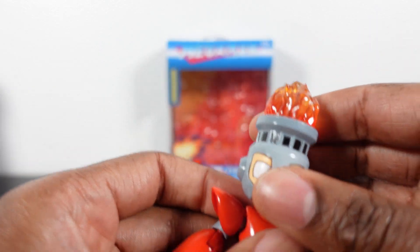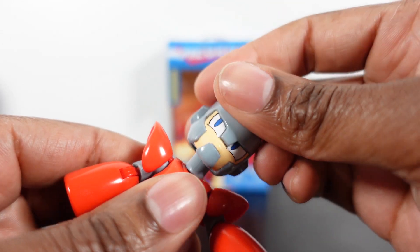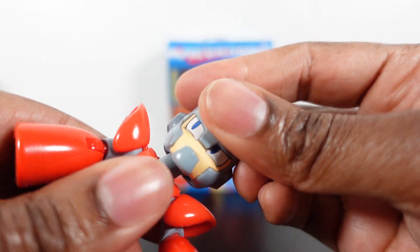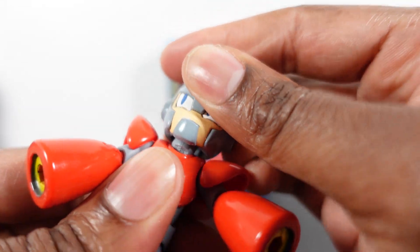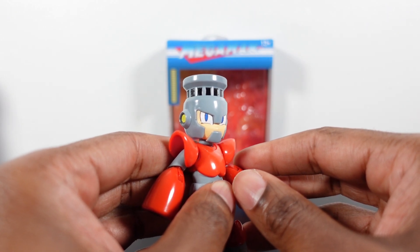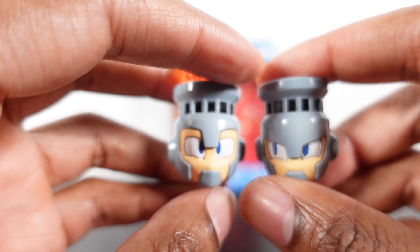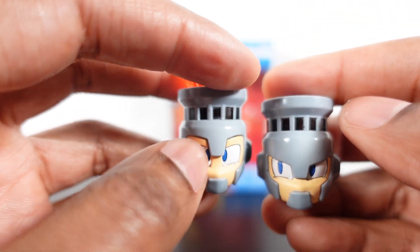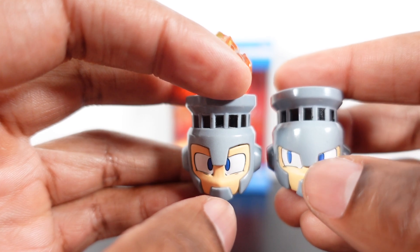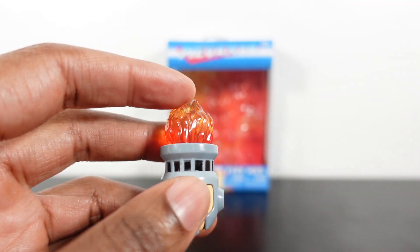He also came with another head sculpt — the side-eye head sculpt. So if you want him in a three-quarter pose, let's pop this off real quick and pop that one on. There's a ball joint right under there. So if you want him kind of looking at you with the side eye, you can pop on that head sculpt. I wish the eyes were straight forward on that one though, because it has a little more menacing look — you can see how the visor comes down and gives his eyes a little more anger. But hey, it's still pretty good.